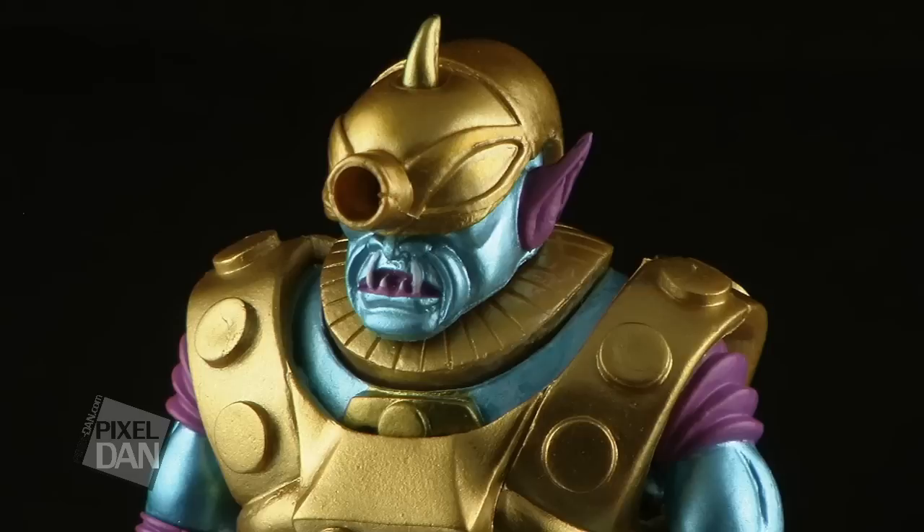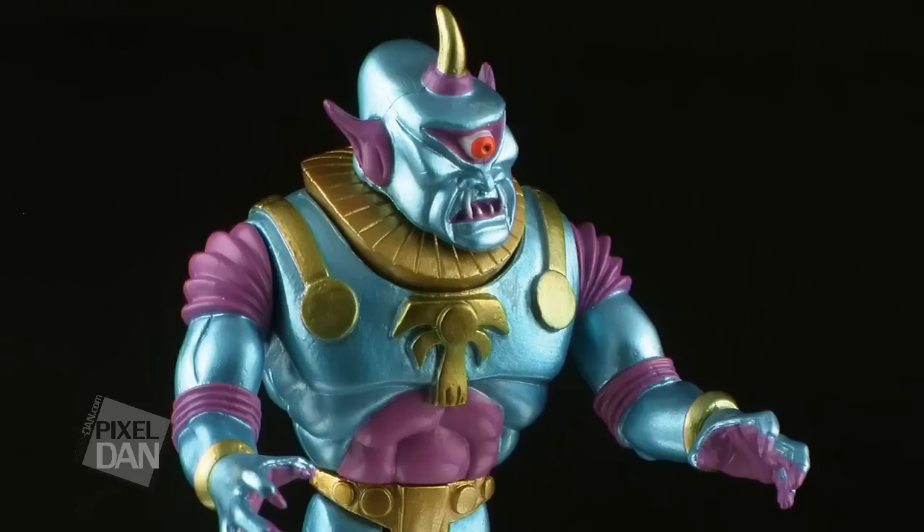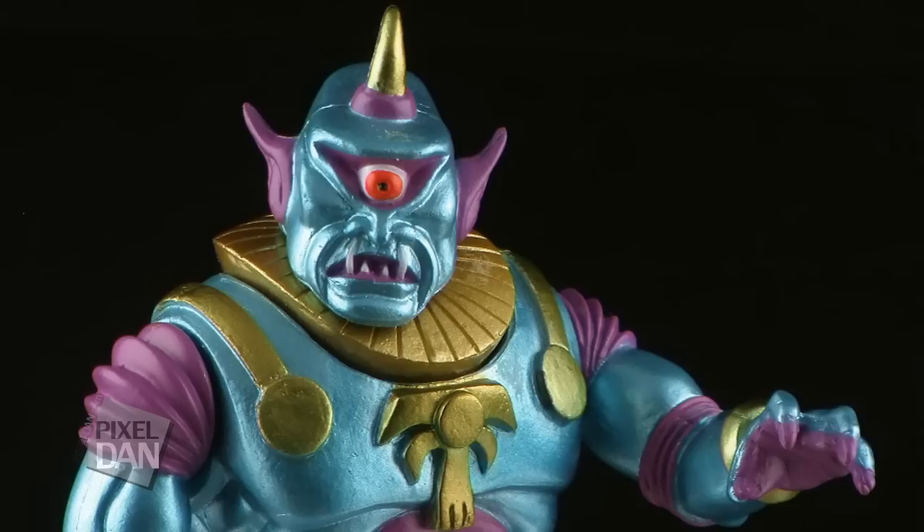Just like all of the other figures, you can remove the space helmet. Underneath, Cyclops is wearing another golden helmet. Now this helmet can also be removed, as can his golden armor. This reveals even more awesome detailing on his sculpt, and I just really love that awesome teal and purple color scheme that he sports.